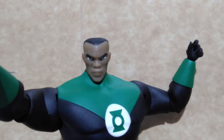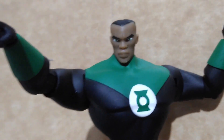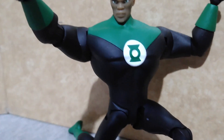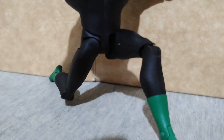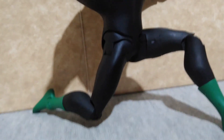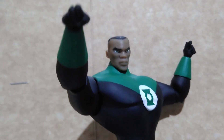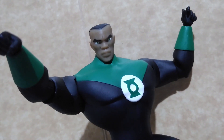Although they captured his likeness with the animation, the new body they used for the figures is a little bit flimsy. Especially the feet — because with the design being this thin, it can't support the upper body and the figure will always fall down whenever you put him in a standing pose.